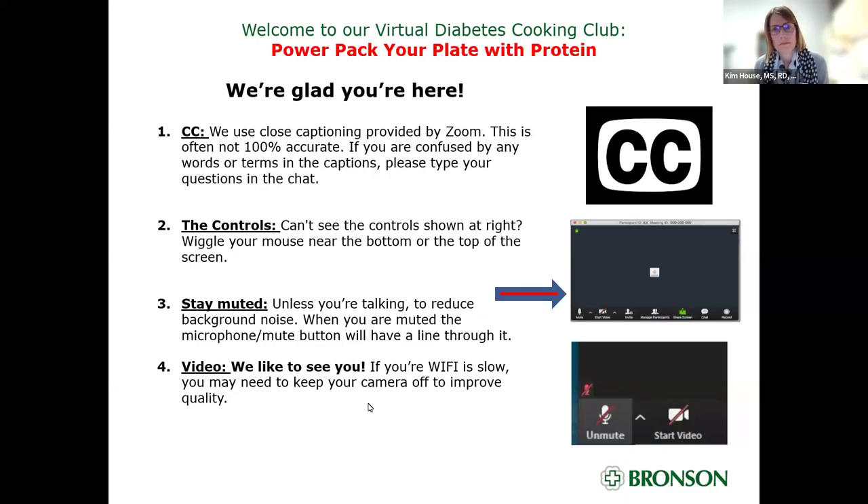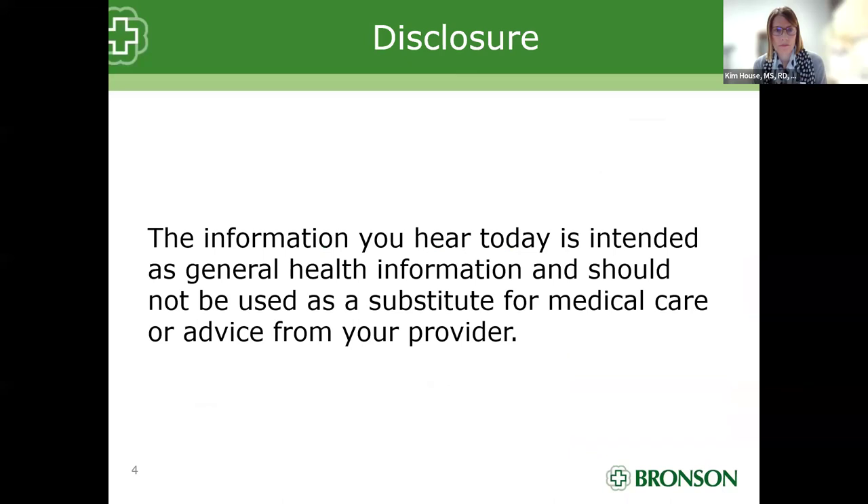Thank you guys so much for being here. Welcome to Diabetes Cooking Club — power pack your plate with protein. Please know that the information you hear in today's Diabetes Cooking Club is intended as general health information. We do have a diabetes specialist with us today, but this information is not to be substituted for any medical care or advice from your provider. If you have any questions, please ask your primary care provider or diabetes specialist.